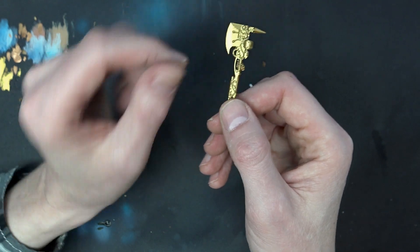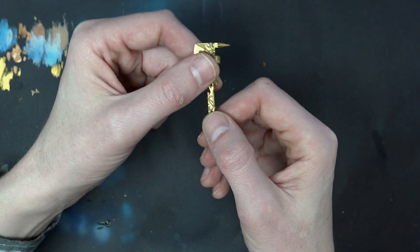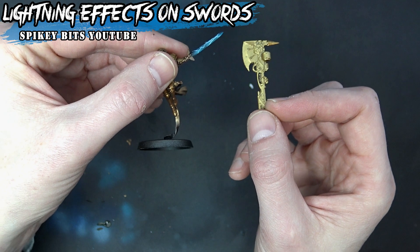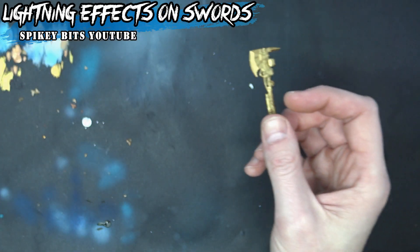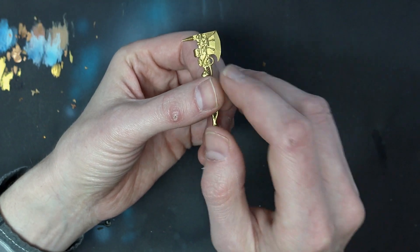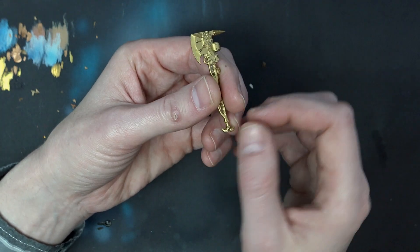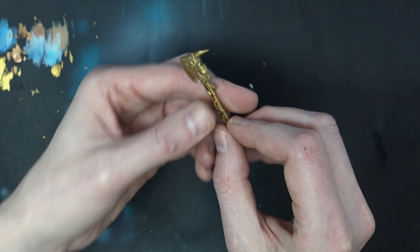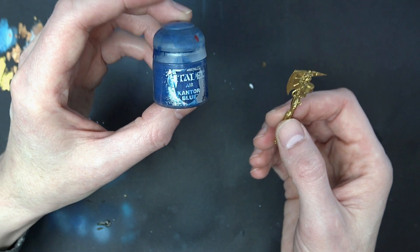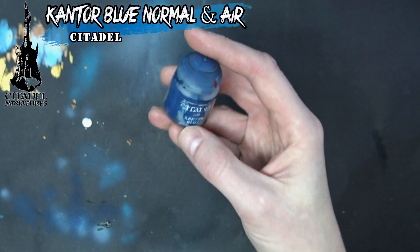We're going to do this fade from the top down, outwards to the outer edge. This will be two different ways to produce electric effects compared to what we saw with the Sisters, and it's doable because of these large flat surfaces. A nice solid fade would look really good on this. Our first color up is going to be Cantor Blue. This is actually almost empty, so I'm not sure how much I'll get out of it, but we'll use what we can, and we have a backup.